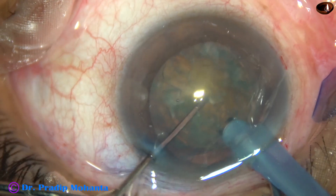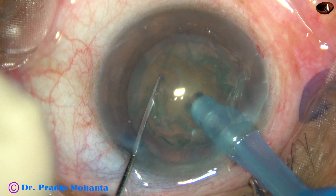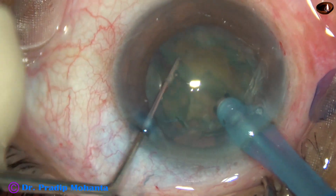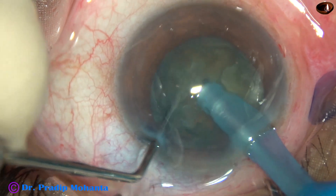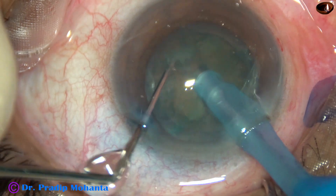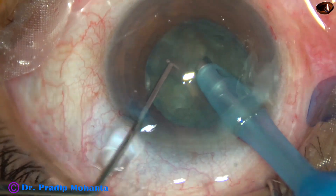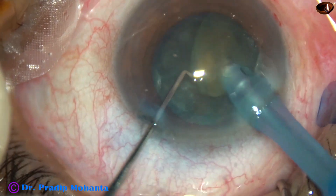Now watch the mechanical chop technique. The tip is buried into the substance of the nucleus, then you come back to irrigation — no aspiration. Come back to irrigation, support the nuclear mass, and use the chopper to slice the nuclear mass. Each heminucleus is sliced into fragments. When you support the lens mass with the phaco needle in irrigation without using vacuum, it is called mechanical chop.